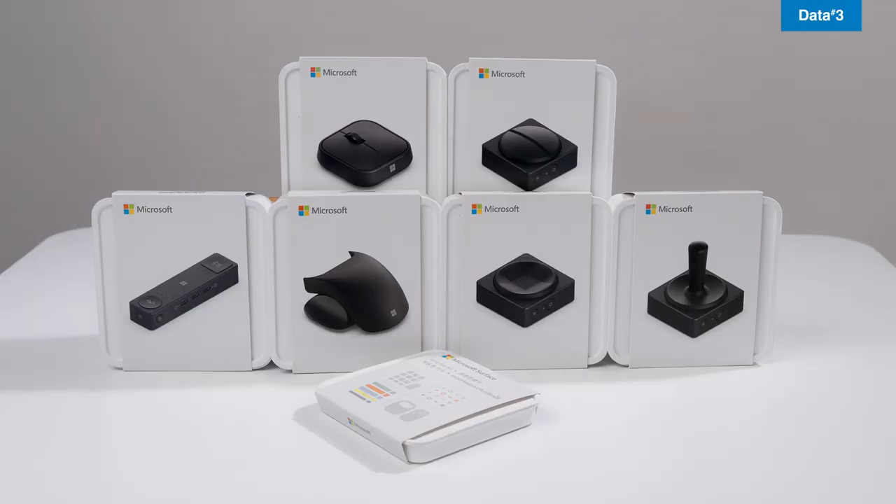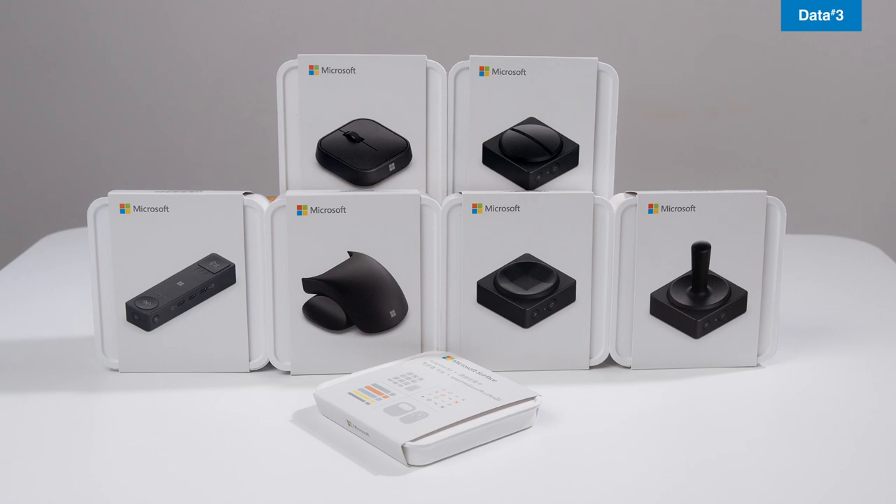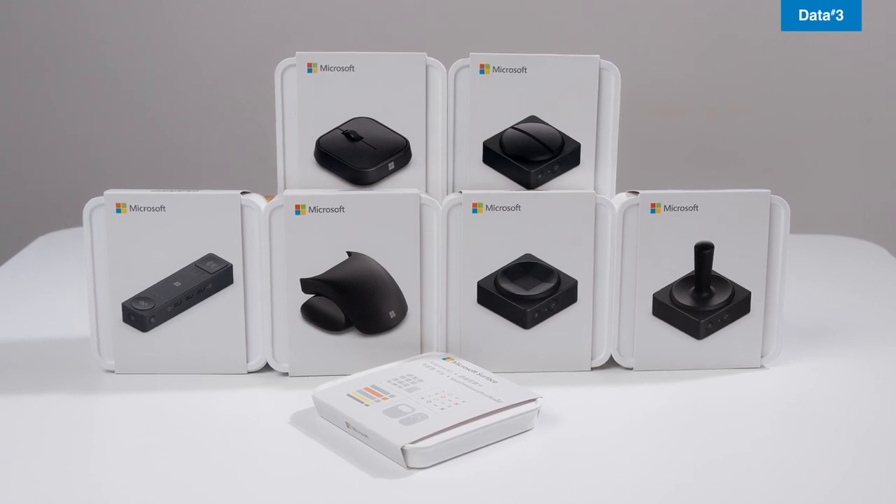Today we'll be looking at some nifty adaptive accessories. These easy-to-use accessories allow you to customize your own mouse, keyboard inputs, and shortcuts so that your users can customize their setup and create an ideal work environment tailored to their specific role, removing barriers for users that can't operate standard controls.